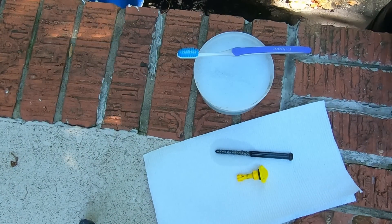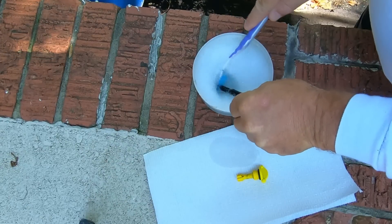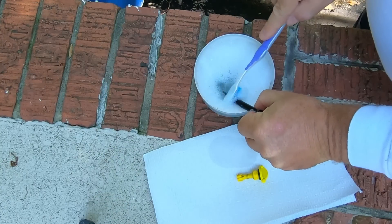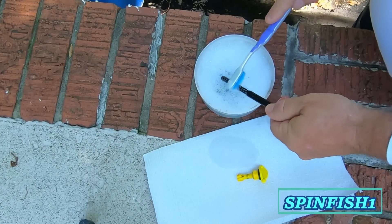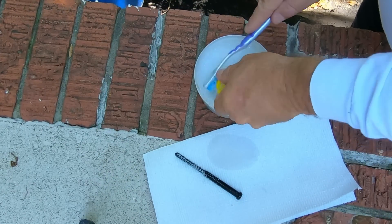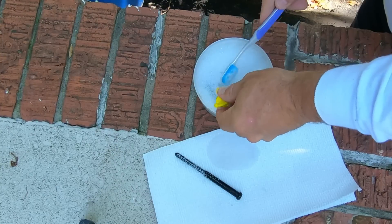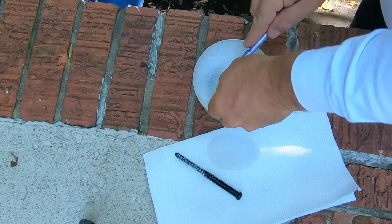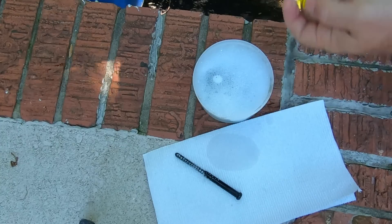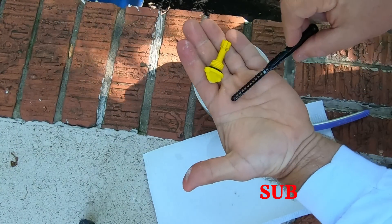I have a little cup here with some Dawn dishwashing detergent and water, and I'm just going to use an old toothbrush to clean them up. A little soapy water on this guy here. They weren't bad at all. But you've got to stay on top of this stuff much better.